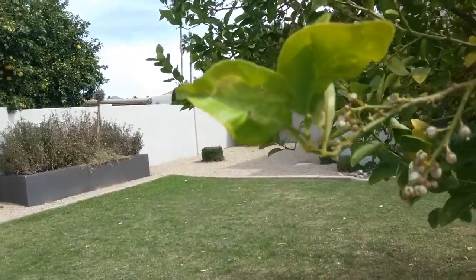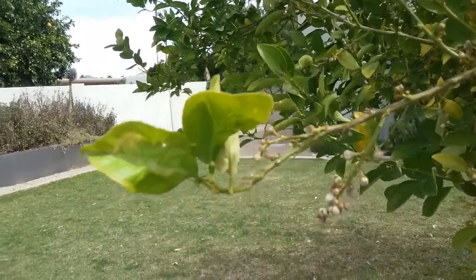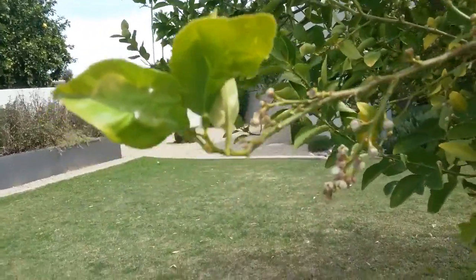Now, the Asian citrus leaf miner is an itty-bitty moth. When it's full grown, it's just a little dot.